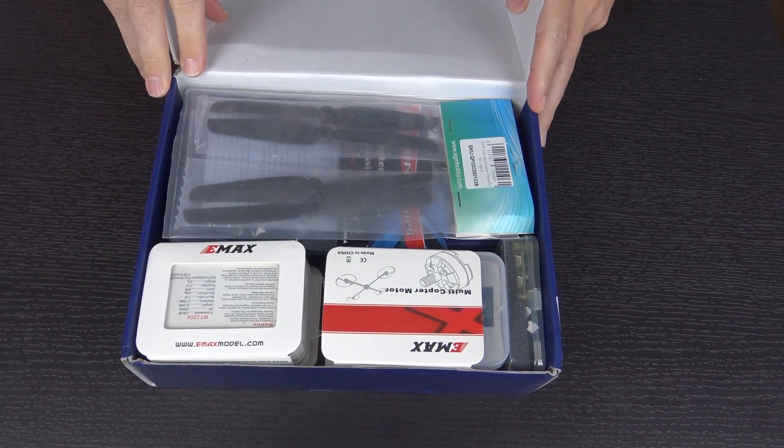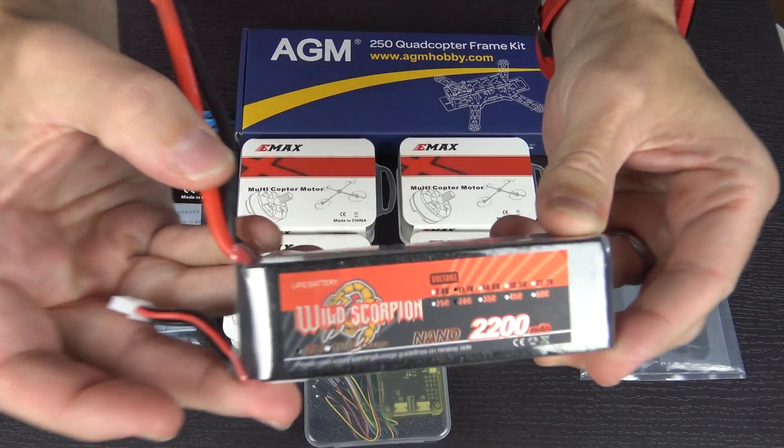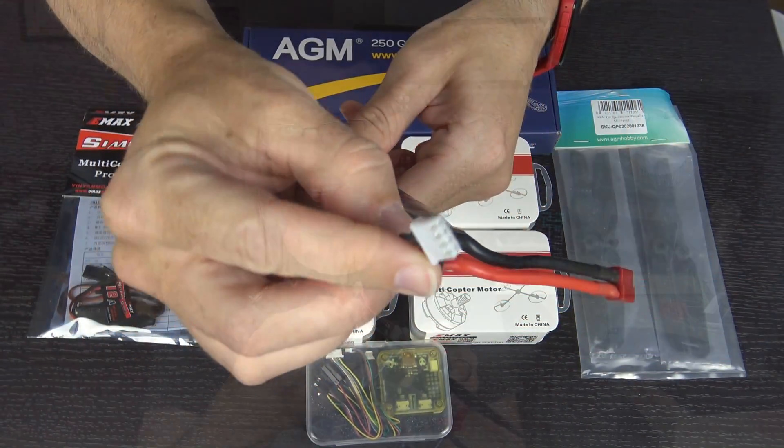Inside the box you will find lots and lots of stuff. It comes with four ESCs — electronic speed controllers — four motors, two clockwise and two counterclockwise, a full set of four carbon fiber props, a CC3D flight control board, and the frame kit — basically the shell, the part that holds it all together. I also received a battery, but the kit itself does not come with that. The kit had a Dean's connector on it, so make sure whatever battery you use has that connector. The battery they sent me is a 2200 milliamp hour 11.1 volt 3S 30C battery.